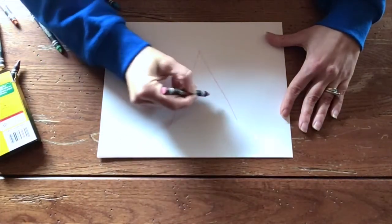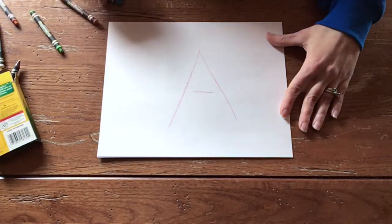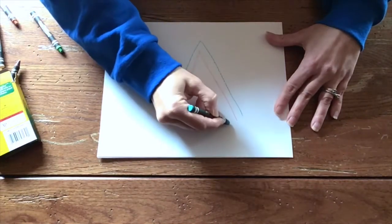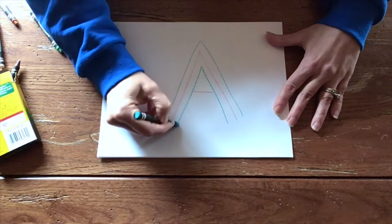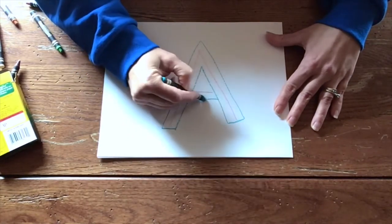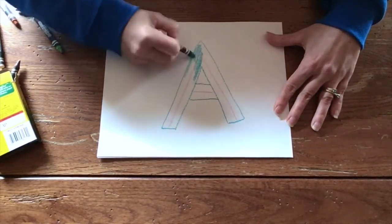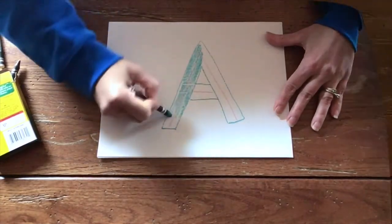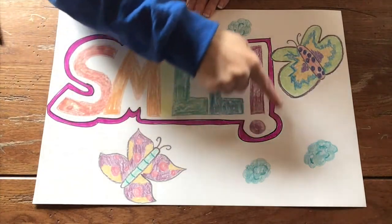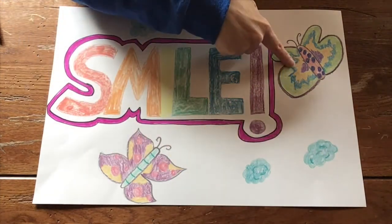When making a letter A, you want to leave some space in between the middle line. Then as I'm tracing above with the blue and below the pink line with the blue, you can see it will fit right in. Connect your ends and connect your two middle lines. You can color in the letter or decorate it. I colored my letters in rainbow order, added a border around my word, and even added some colorful spring pictures to my poster.